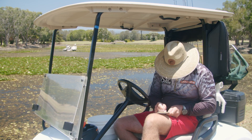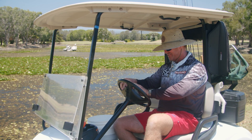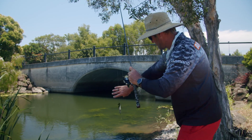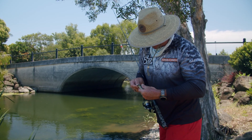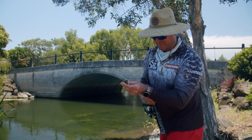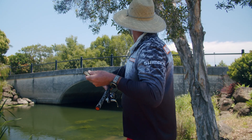So I've got a birdie on the first, an eagle on the second, and four on the third. Off to the fifth. They mightn't be big, but that's okay — look at that, a little tiny tilapia. I'm stopping you from getting big, buddy. I'm taking over the bass stocks.